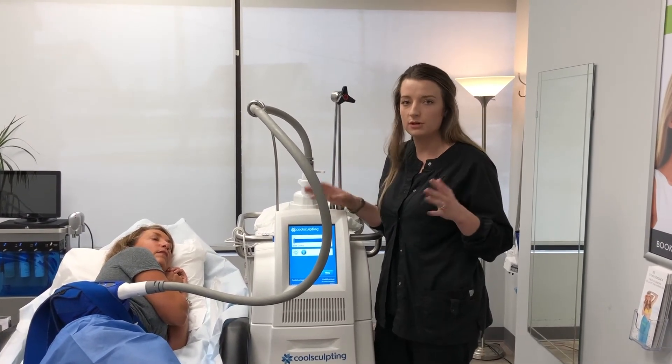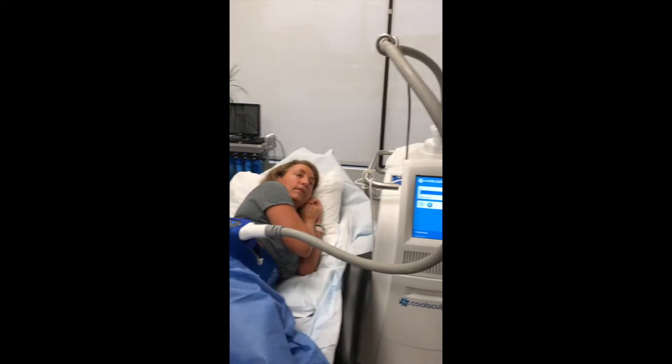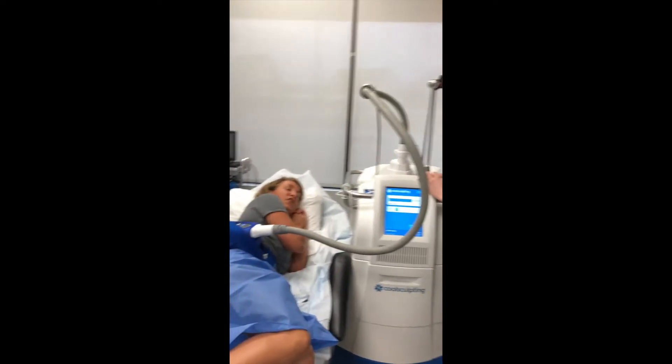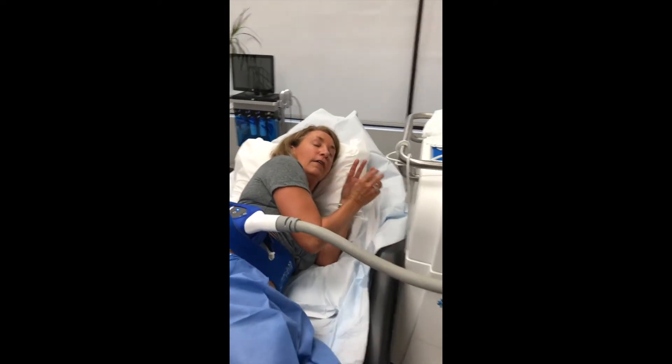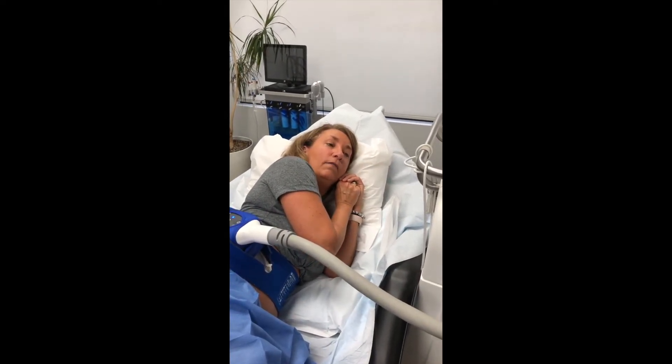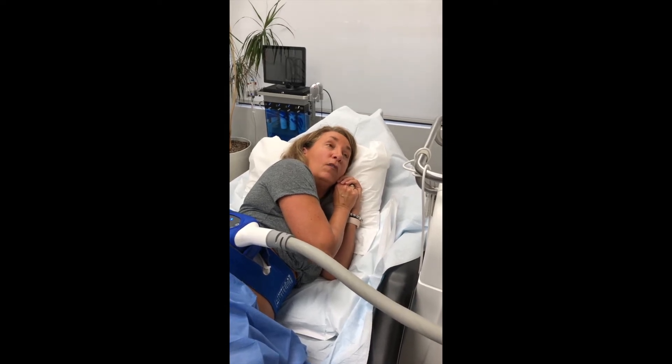She can have an iPad, watch a movie, read a book, or take a nap. So what's it feeling like? We just got it on. There's just like a small amount of like a suction feeling, and it's getting a little cold, but nothing that's uncomfortable.